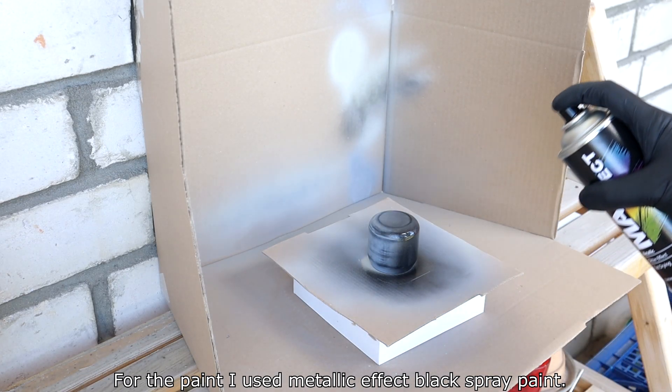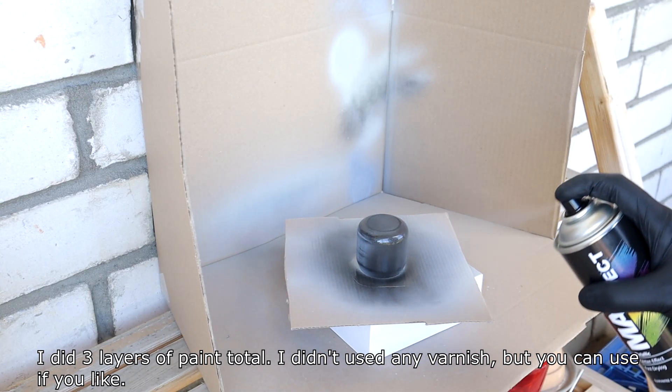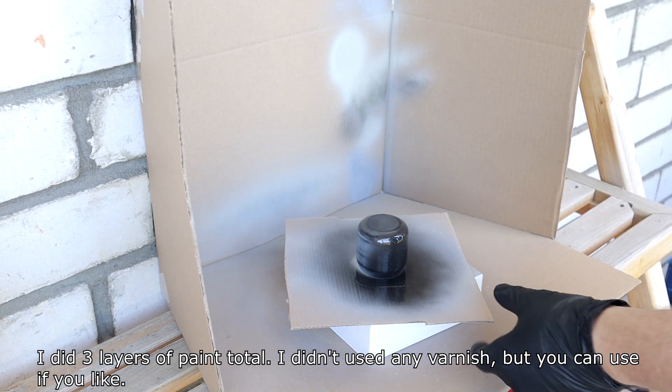For the paint I used metallic effect crackle spray paint. I did 3 layers of paint total. I didn't use any varnish, but you can if you like.